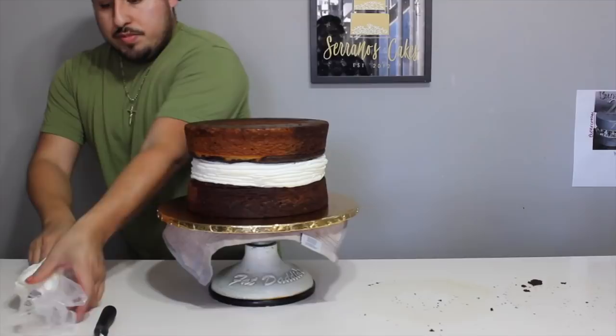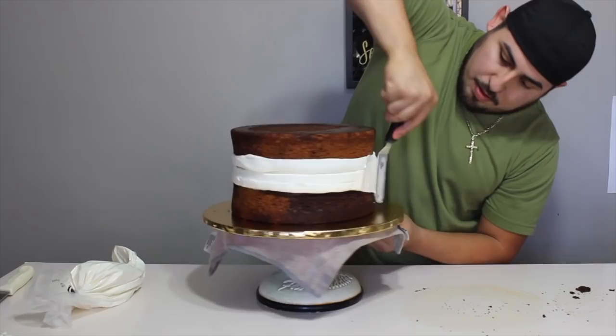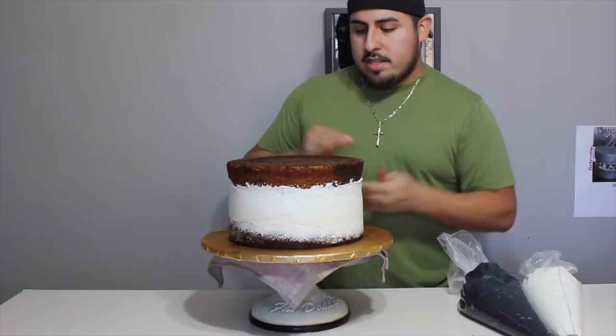So make sure it's level. We're just gonna make it straight. I'm gonna throw it in the freezer for a couple minutes so it can get hard, and then we're gonna give it the first coat.